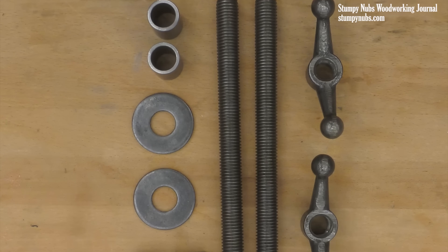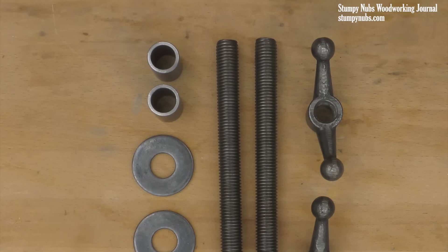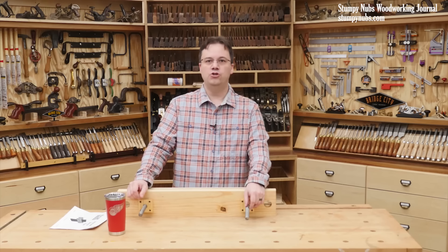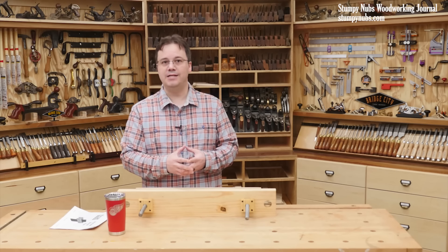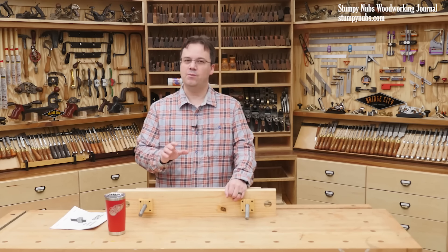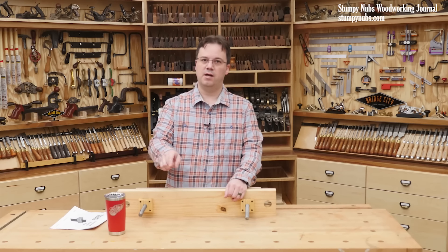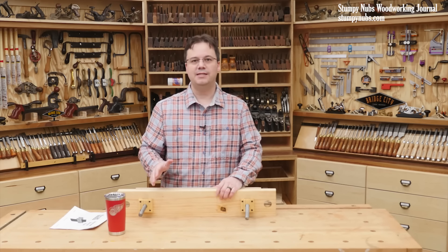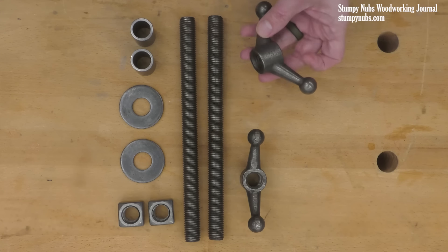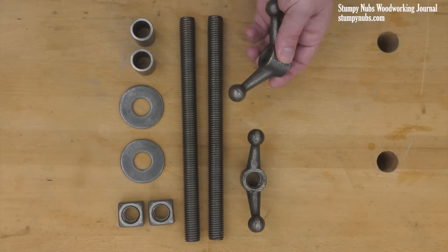Then you're going to need a little bit of hardware: two 8-inch long pieces of 3/4-inch threaded rod, two square nuts, two washers, two bushings, and two crank handles. You can try to assemble this hardware yourself, or even make some sort of knobs or cranks on your own, but I highly recommend using the link below to a kit that contains all of it ready to go, including these really nice cast iron cranks for a really reasonable price.